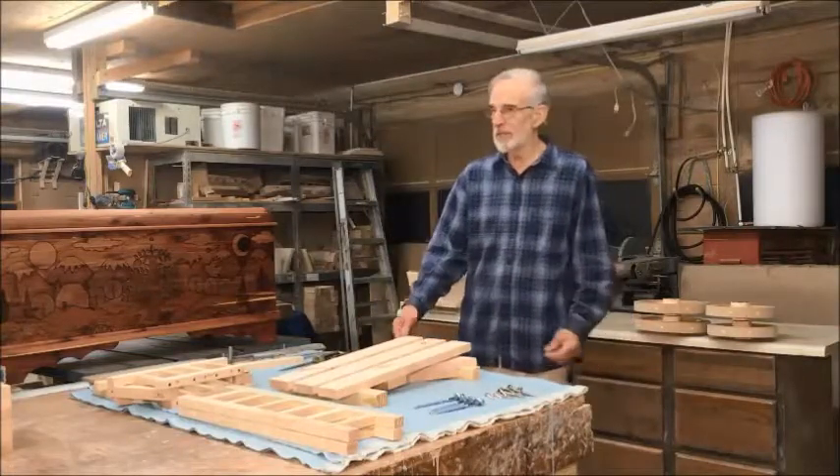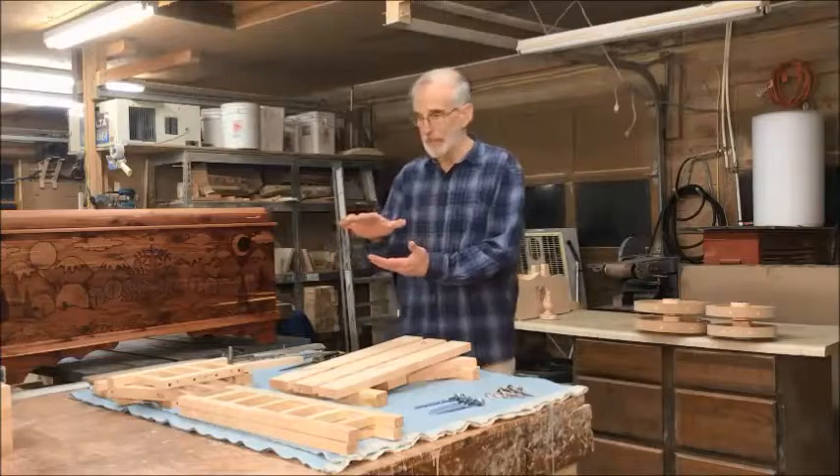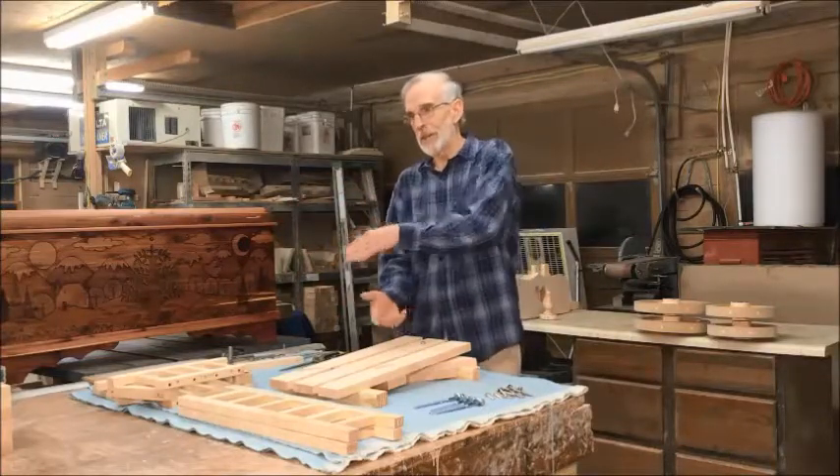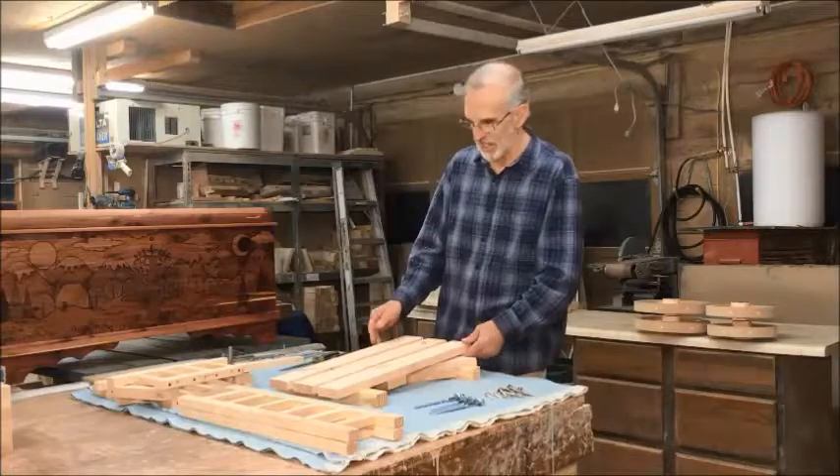When you take it out of the box, make sure the UPS label is on top so when you open it, things come out easily. If you have the label on the bottom, it's a little awkward to take it apart.